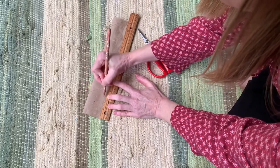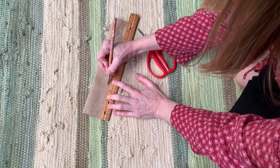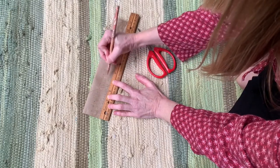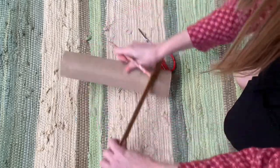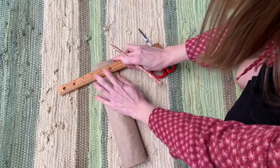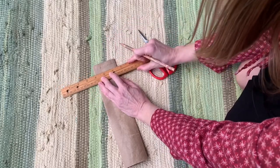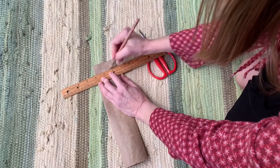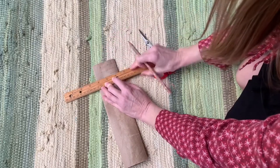I'm going to go ahead and do another row of these, that way I can line them up and it helps me to draw a straight line. If I turn it, I can just kind of connect the dots, which helps me to draw a little bit straighter line.